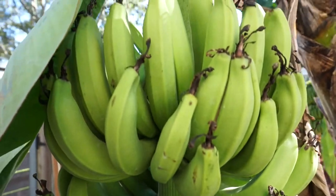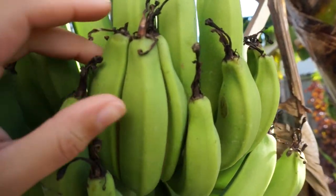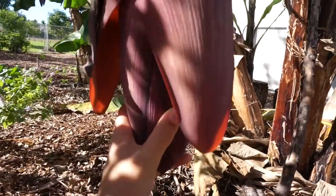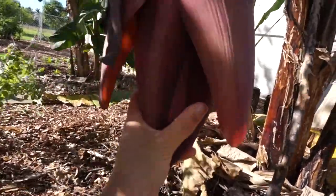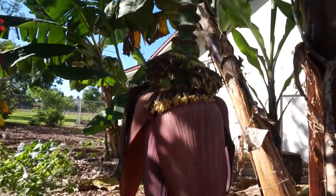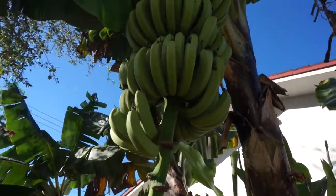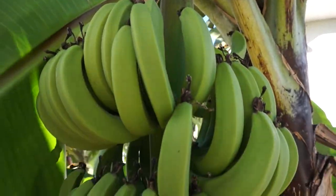My banana mat did produce one banana rack already, and it was really good — the fruit was excellent in flavor, really sweet and really big. But now with three banana racks, there's only so much nutrition to go around. I think the banana racks might be smaller this time and the fruit smaller too, but I'm not 100% sure because they haven't ripened yet. We'll have to wait and see.